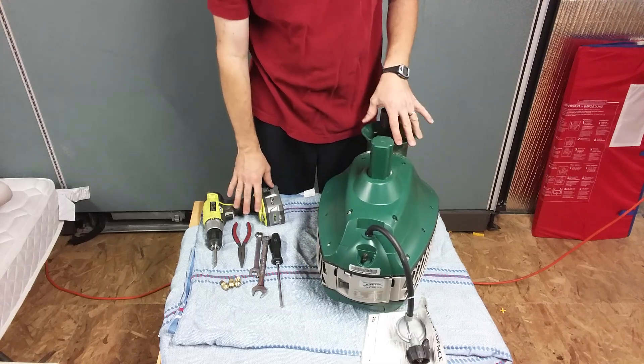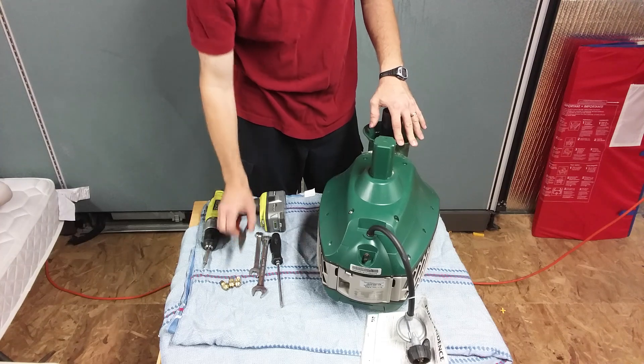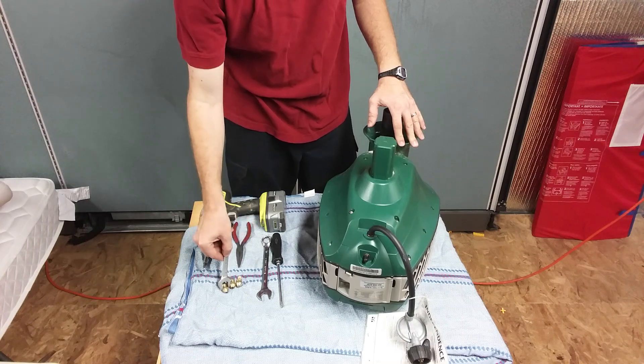The simple tools you need for this job are a drill or screwdriver, little pliers, and a three-quarter and five-eighths inch wrench.